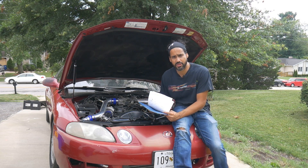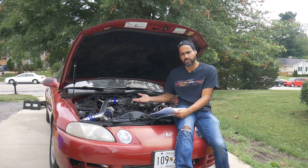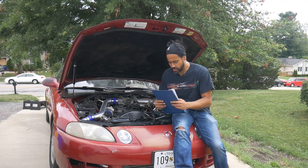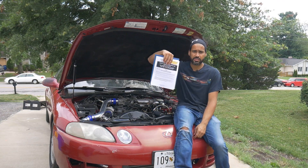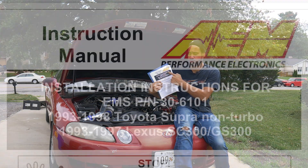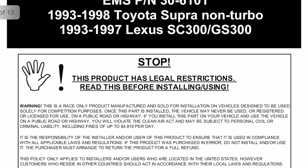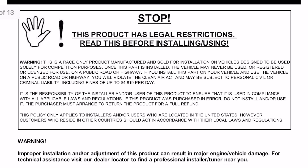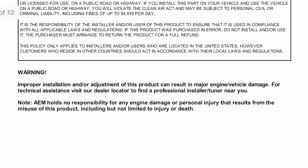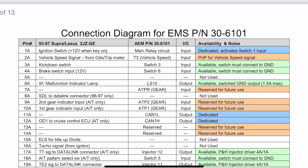I'm going to share with you guys how I did it. In the description you're going to see a link, and when you click on that link it's going to take you to the installation instructions from AEM Performance. Make sure you guys print this and study it, because you're going to have all of the pin outs and diagrams for the sensors and that sort of stuff.